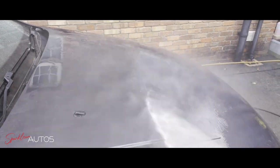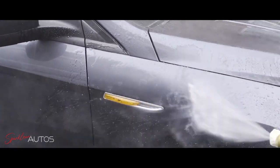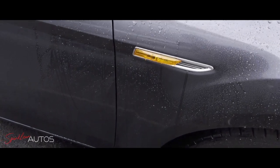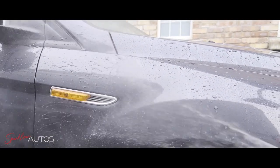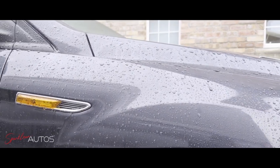When you look here, spraying it again, there is absolutely no sheeting, no beading whatsoever on the flat part of the bonnet. Yet when you go to the side of the car — the vertical panels — the water is beading off as if it's been freshly applied. Well, sort of. Maybe not freshly applied, but it certainly doesn't look too bad.